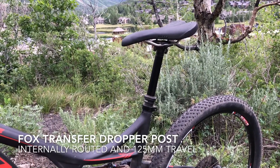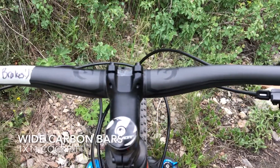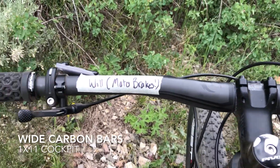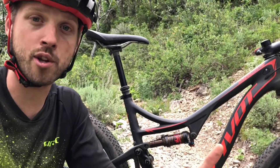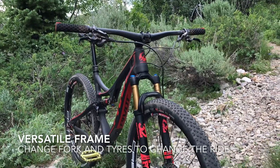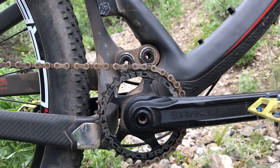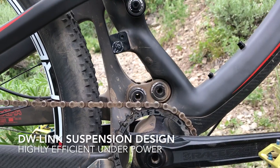Obviously it comes with a dropper post which helps, and a nice wide handlebar. But there's a lot of versatility in this frame — you can build it with that longer fork and fatter tyres and create a lightweight trail bike, or go with the shorter fork, skinnier tyres, and lightweight wheels like we've got here, and you've got a very fast, very responsive and — courtesy of the DW Link suspension design — very efficient bike to ride.